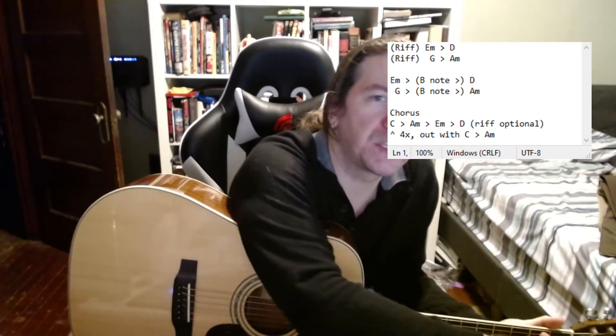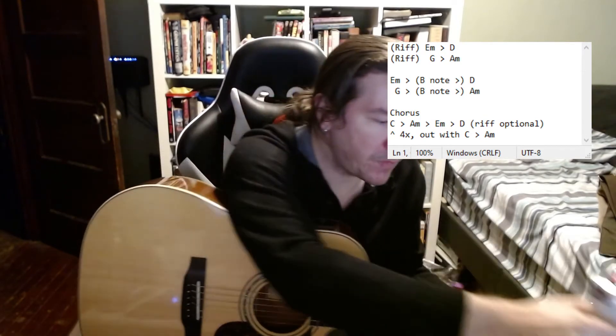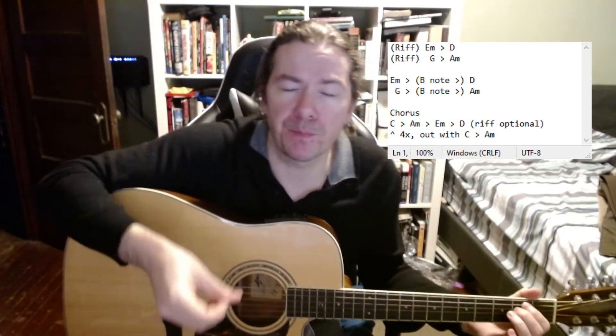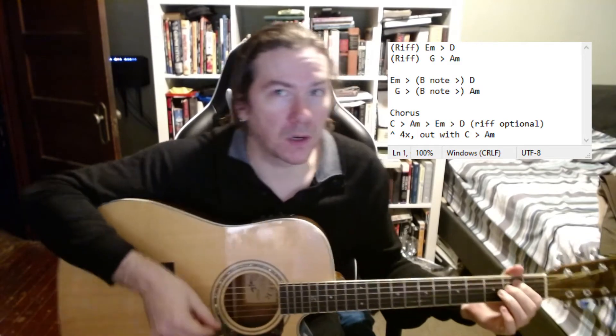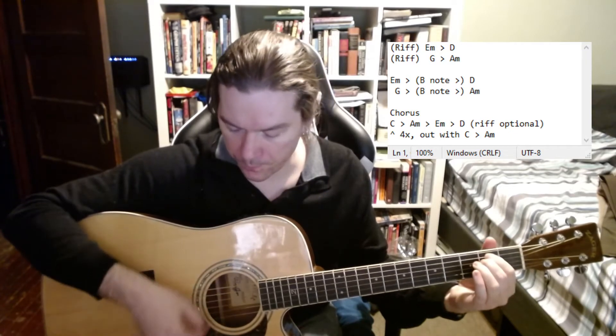Looking at the opening, we do the riff to E minor, to D, then the riff to G, to A minor — that is most of the song. So check this out: that's your first line, then you pluck it out again.